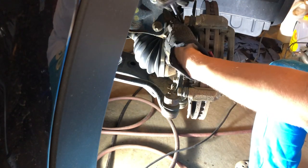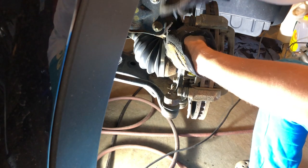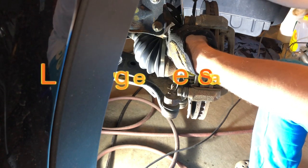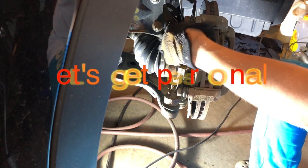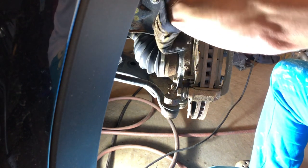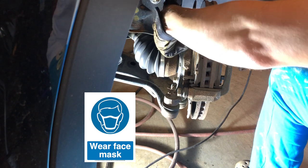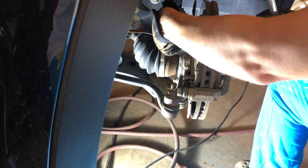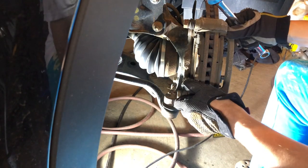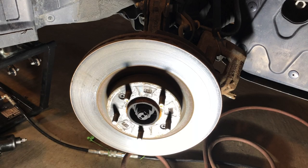You'll notice in the video I sometimes have bare hands — that's just to start and stop the camera — but when I'm actually working I always try to wear gloves to protect yourself. So another tip: wear protective gloves. There we go, we take this off and now we've got the caliper bracket off.